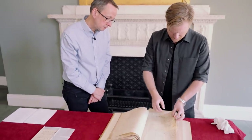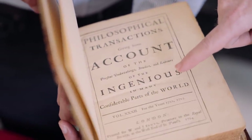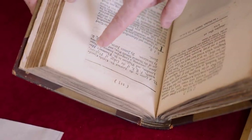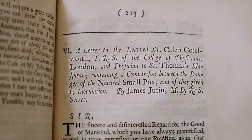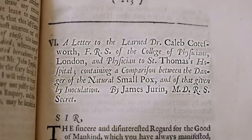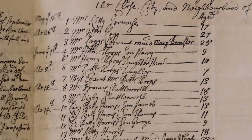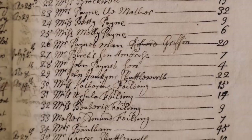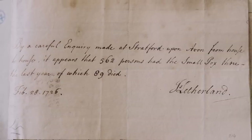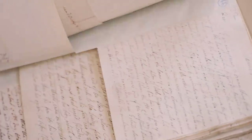Do we know what Durin would have done with all this information? It does find its way into the Philosophical Transactions for circulation to fellows and interested readers. This is volume 32 of the Royal Society's famous journal — a letter to the learned Dr Caleb Coatsworth, FRS, of the College of Physicians London, and physician to St Thomas' Hospital, containing a comparison between the danger of natural smallpox and of that given by inoculation, by James Durin, MD, and RS Secretary. Before spreadsheets, this must have been a nightmare to collate, but Durin was very good at that — Newton prized him highly as secretary — and despite being a numbers man, he could be sarcastic and colourful as well.